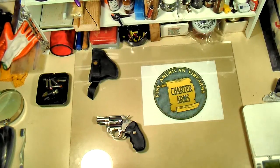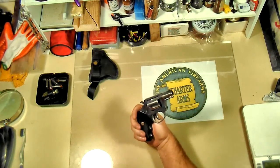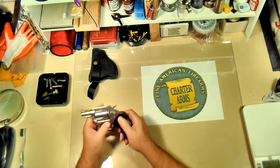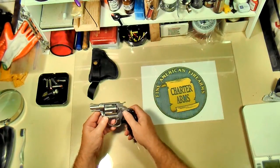I'm going to do just a quick review on the second pistol I ever purchased. It's a Charter Arms Off-Duty, 38 Special 5-Shot, stainless steel revolver, 2-inch barrel.